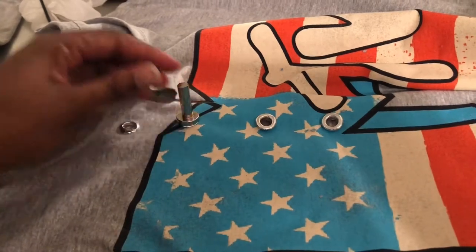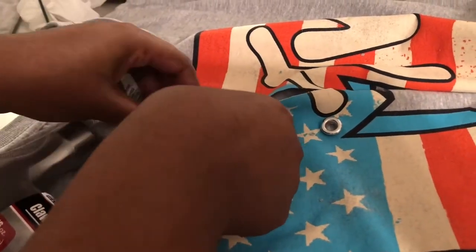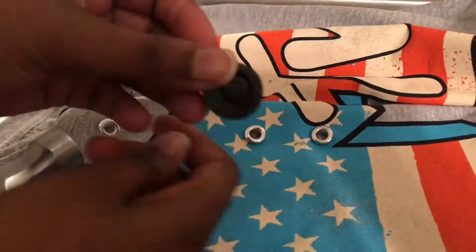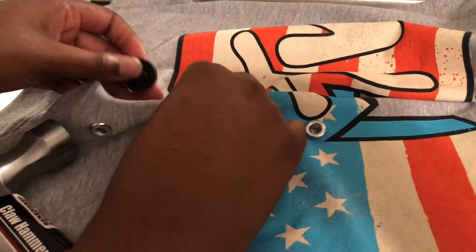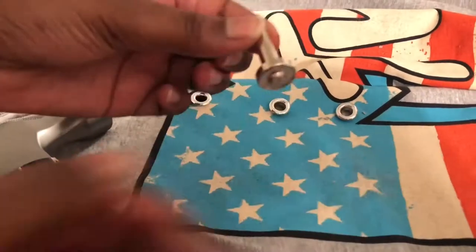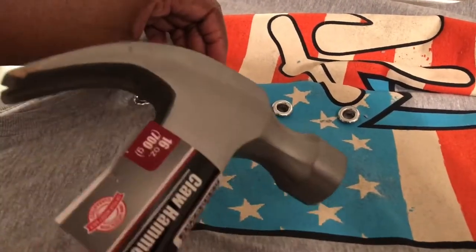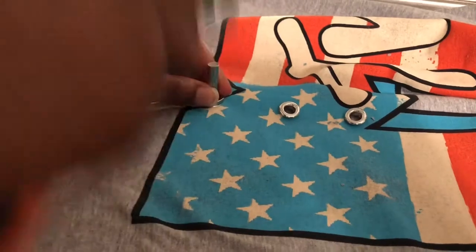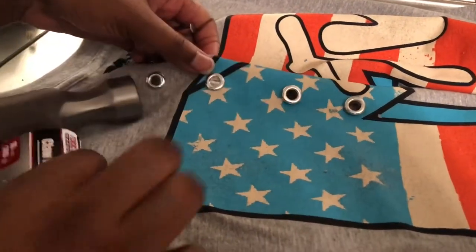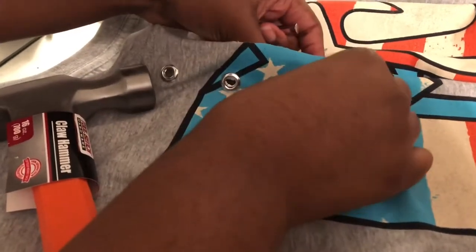Now you have to get these too. You put this under here, and then you take this and go on top and you hammer it. Let me do one more and then you go back in there.